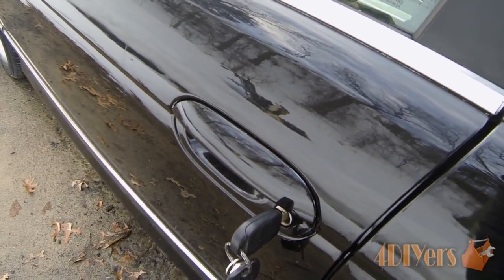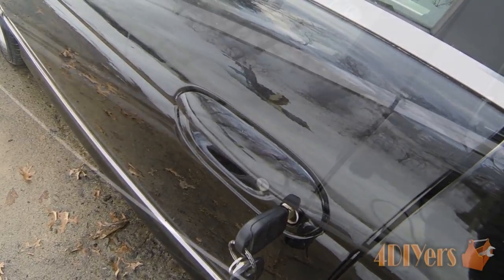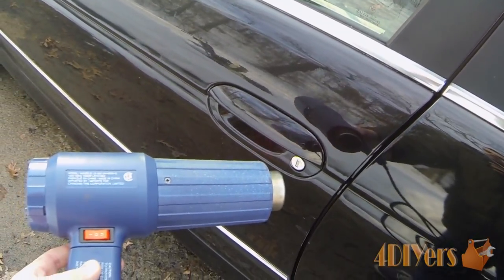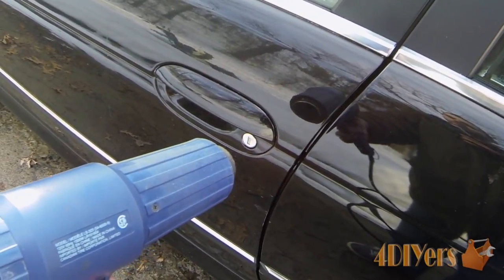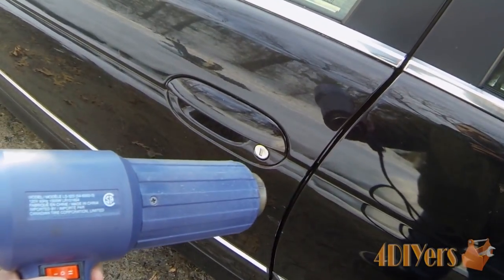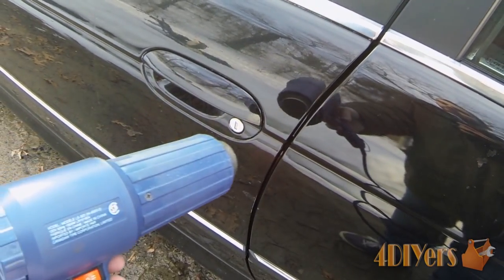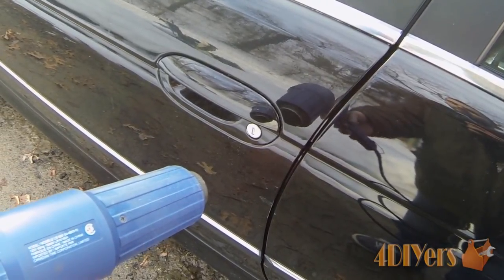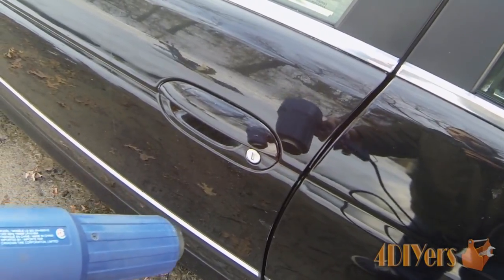If all else fails, you can try these methods. The first method is using a heat gun or a hair dryer. I do have a heat gun here. You do have to be careful since it is cold outside and you can risk damaging the paint — especially with a heat gun, not so much with a hair dryer because it doesn't have that intensive heat. Just hold it around the lock area and go around until it warms up the lock assembly and melts the ice inside. Once that's done, insert your key and unlock the vehicle.